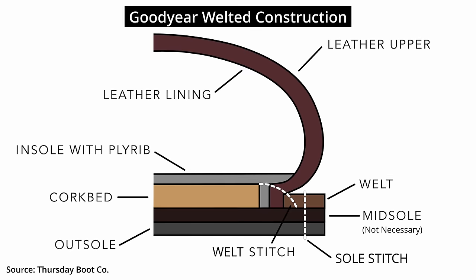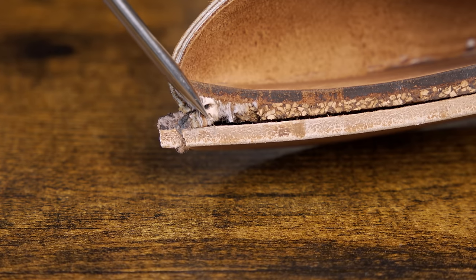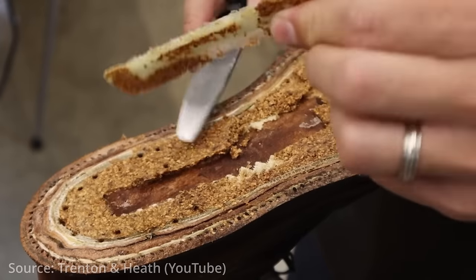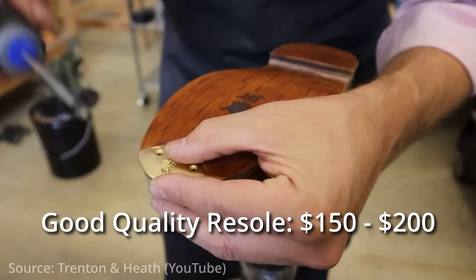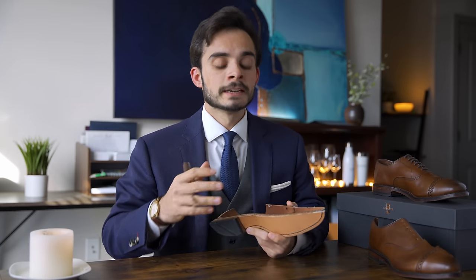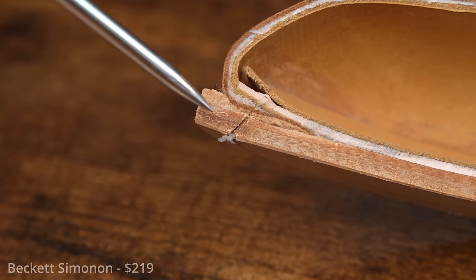These shoes are Goodyear welted construction, and we will talk more about the specifics as we proceed. There are three important notes on Goodyear welted construction and why people buy it. Number one is that they are re-solable — if the outsole gets worn through, you can pay a cobbler to have a new sole put on. Number two is that they are waterproof — not in the sense that you should step in a river, but there is nowhere water can intrude through, for example, a stitch like in Blake stitch shoes.